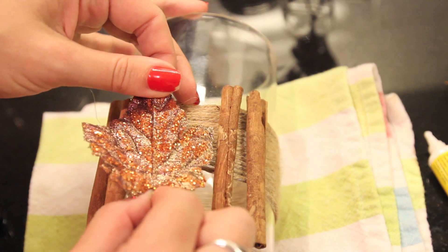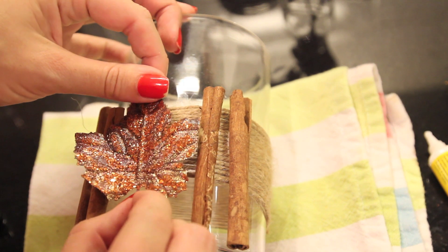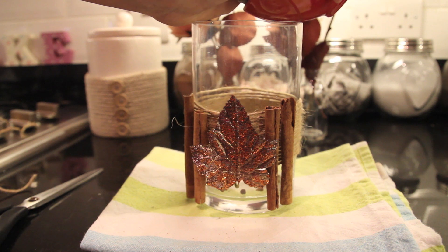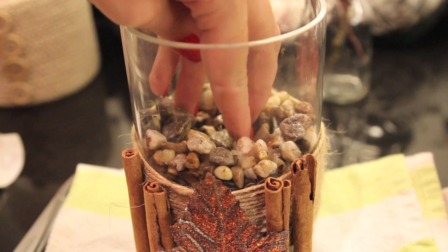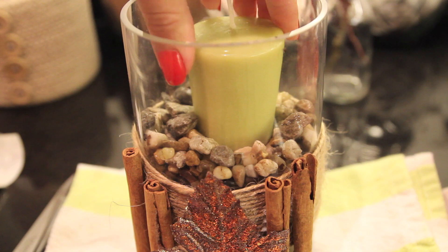I happen to have that one in my house. This leaf was really good because it had a bit of wire on that I could just push up as well - super easy just to hold it in place, no glue required. And then you're going to pop the pebbles in. I hope no one notices that loads of stones have gone from outside! Bury a little hole for the candle so it stays nice in place and then pop it in - and ta-da!